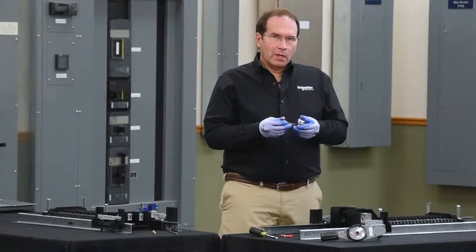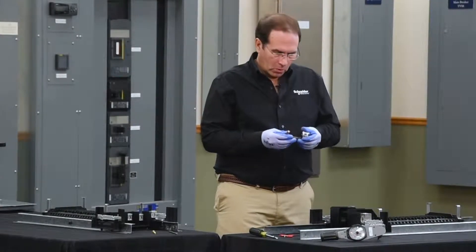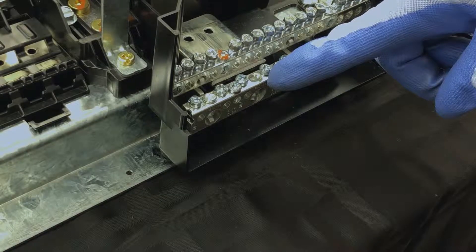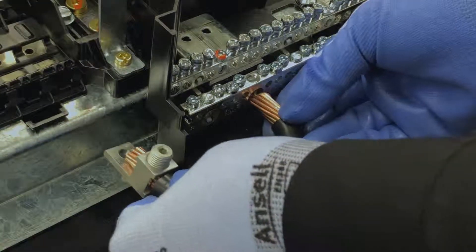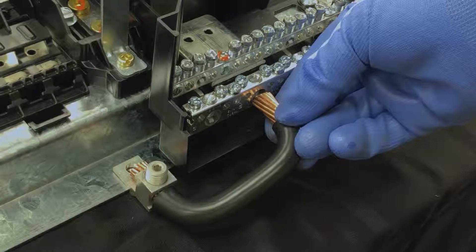In order to install a neutral bonding strap on a 400 or 600 amp panel board, you'll need to find a 2-0 opening on the neutral bar that is available, which will allow you to align the opening and the rail with the neutral bar.